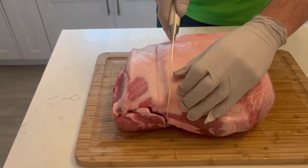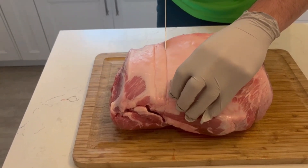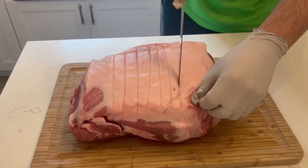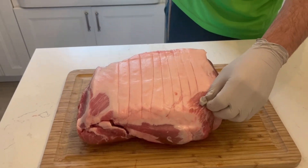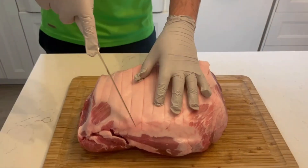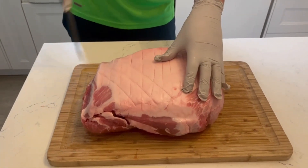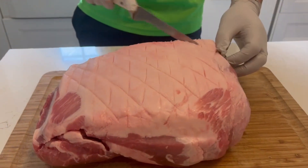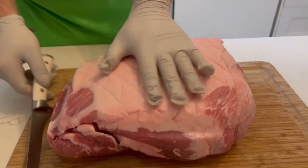To begin this video we're going to start off by scoring the fat. When scoring the fat you don't want to score the meat — the reason you score the fat is to help render it. Essentially rendering means to help boil down and melt. To start off we're going to go lengthways and then diagonal.